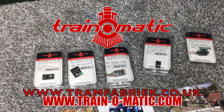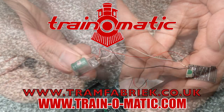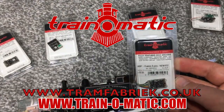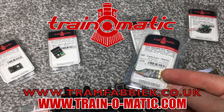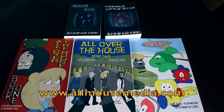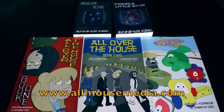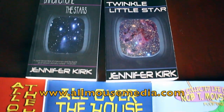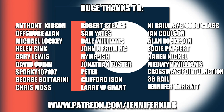Today's video comes in association with Train-O-Matic, makers of DCC decoders and accessories designed by enthusiasts for enthusiasts. Find the full range available to order now at tramfabrik.co.uk. Additional support comes from All Mouse Media, publisher of books and graphic novels, which can be found at the link down below — check them out today, including the amazing Stars books.